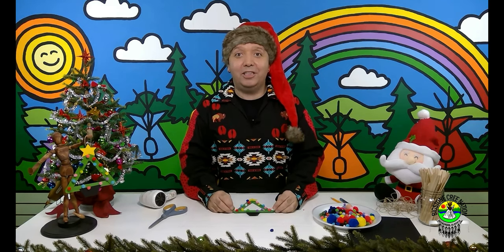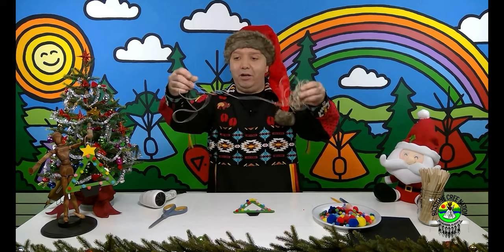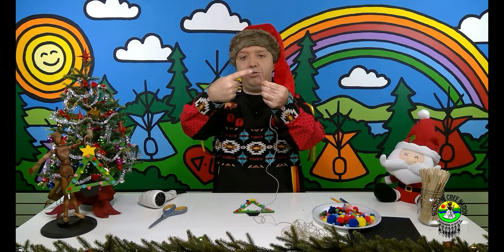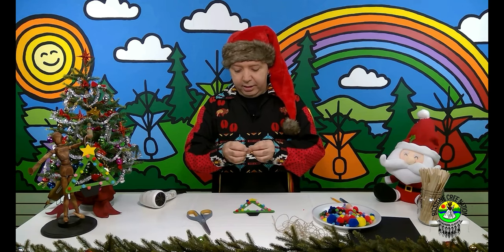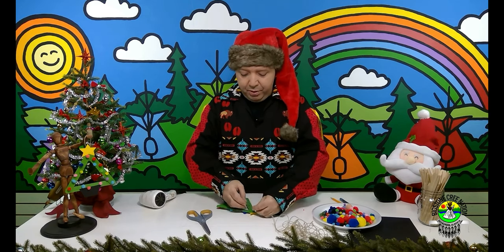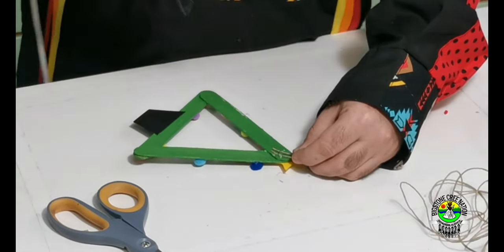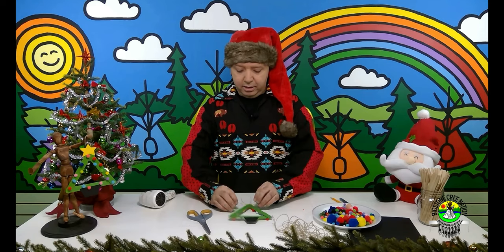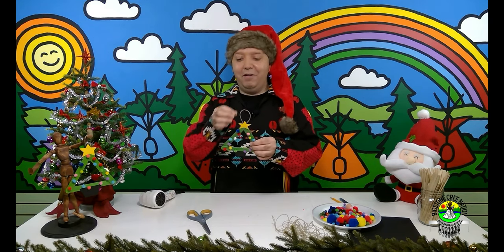Now we have one more step: put a string on the top so we can hang it on the tree when you give it to someone you love or hang it in the classroom. I have some twine, but you can use whatever kind of string you want. Make sure the loop is big enough for a tree branch to fit through — if your finger can go through it, a tree branch can too. I'm going to glue it right to the back of my ornament, with the ends spread apart so it stays on and won't turn on the tree.